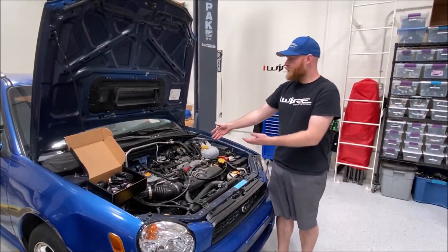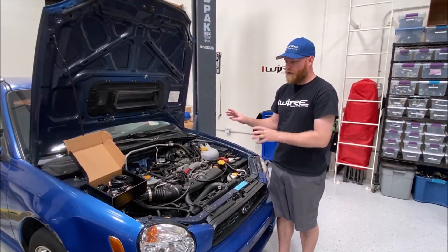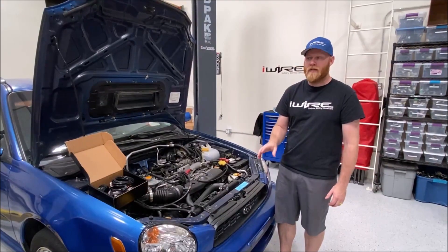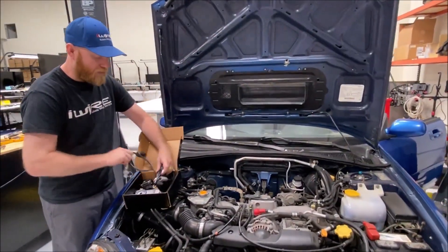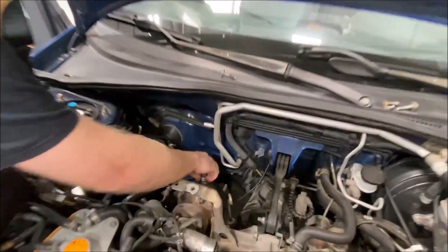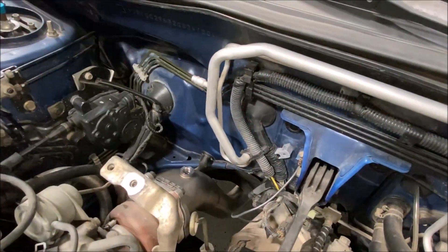The first step: remove your intercooler. You could probably do this with the intercooler attached, but it's a lot easier to just take it off. After that, the next step is to install the O2 sensor in the downpipe. As long as you have an aftermarket downpipe, most likely it will have a bung already installed. Make sure that wherever this wideband sensor is installed, it is before the catalytic converter.